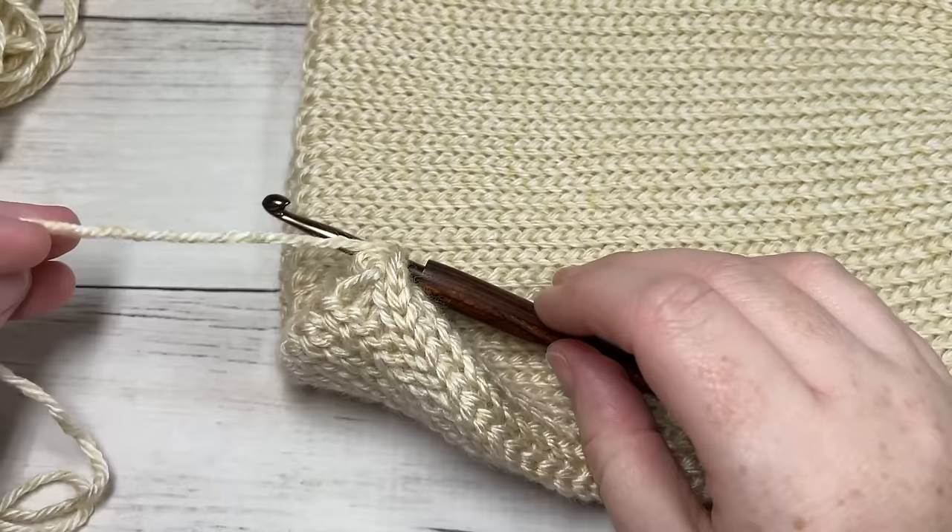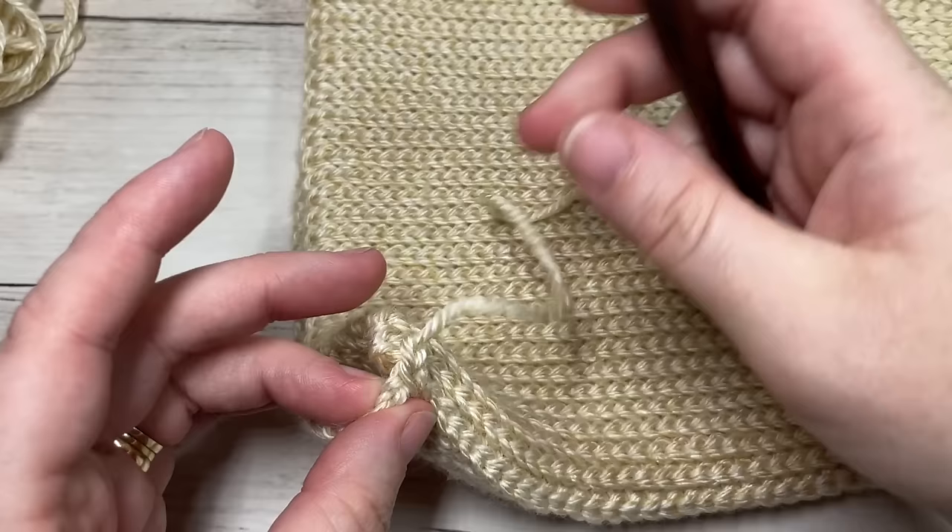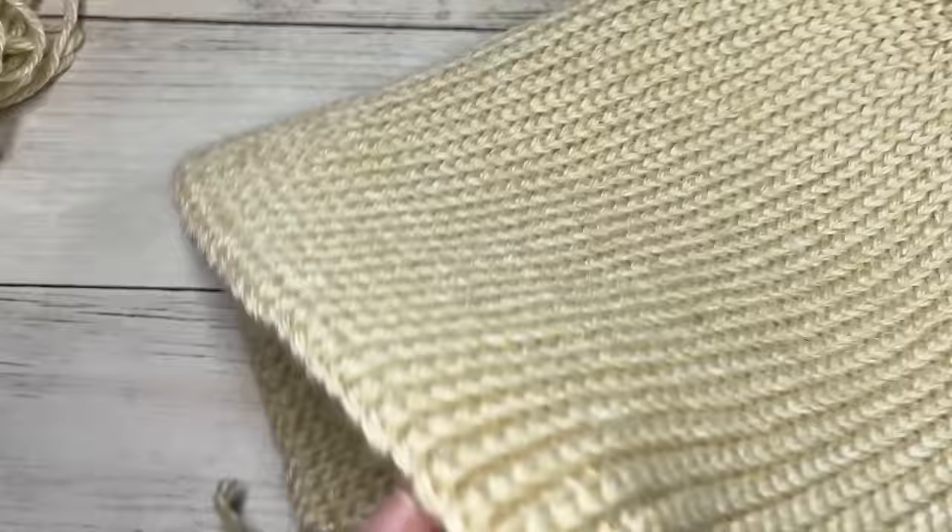Once you have slip stitched all the way down the side of your hat, you can fasten off and go ahead and weave in that tail.